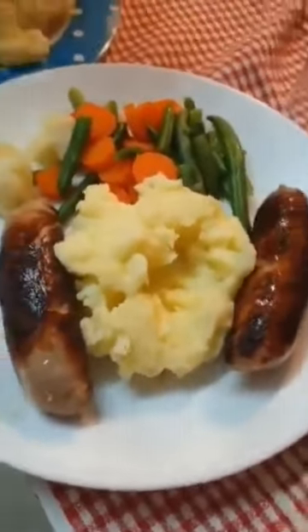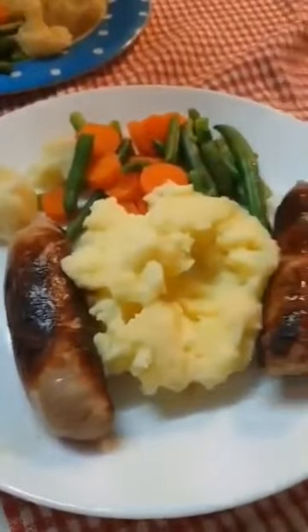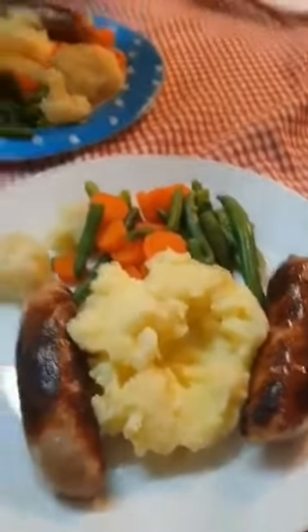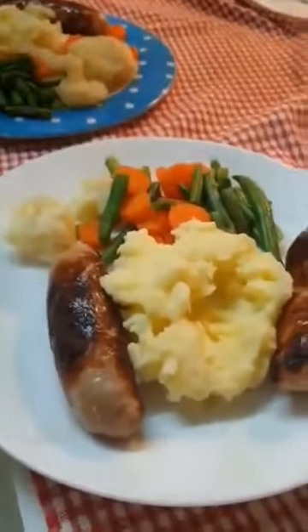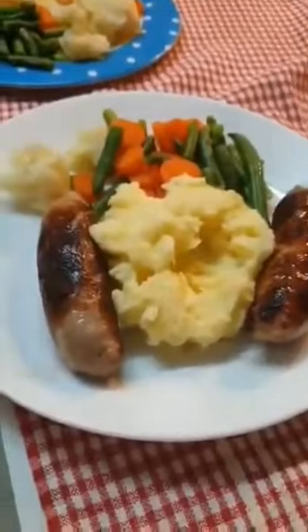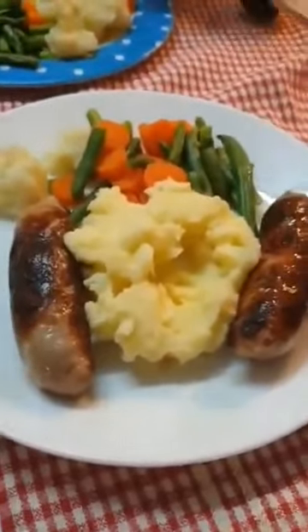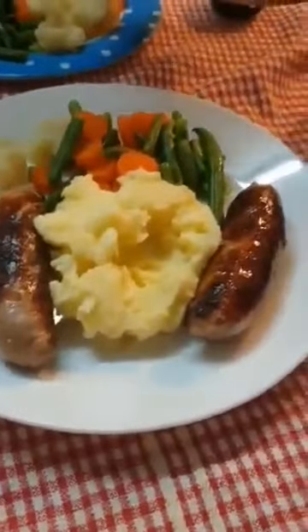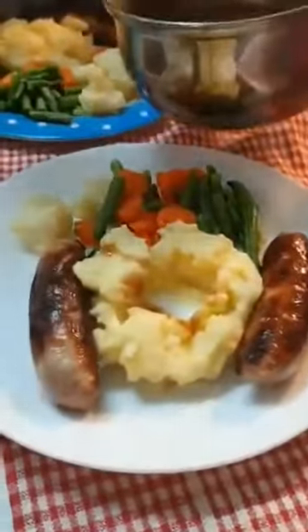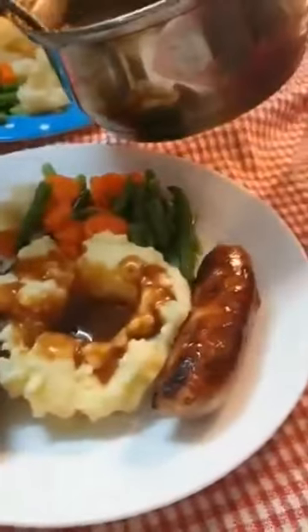And also we're gonna put gravy. I want my gravy in the middle of the mashed potato and also over here. So nice!